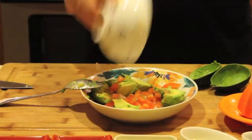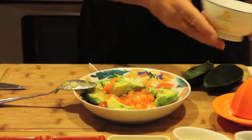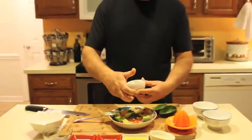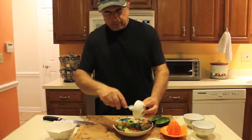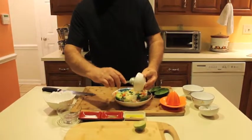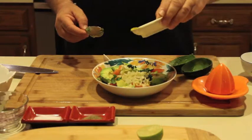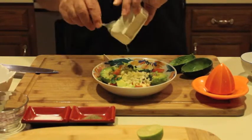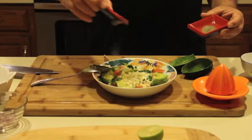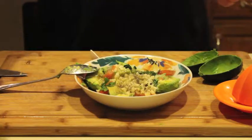One by one we're going to add the ingredients to this avocado: the tomatoes, the juice of the lime, chopped cilantro, chopped garlic, olive oil, salt and pepper.